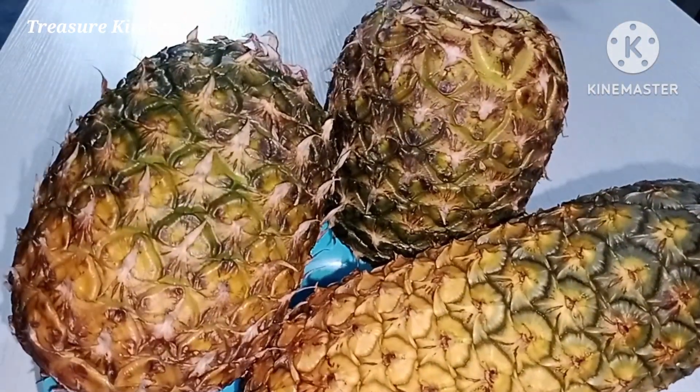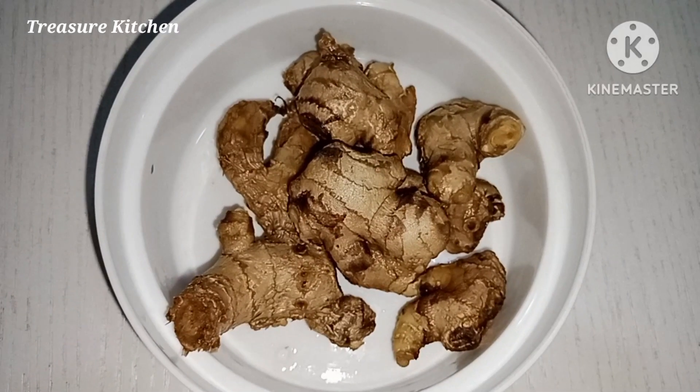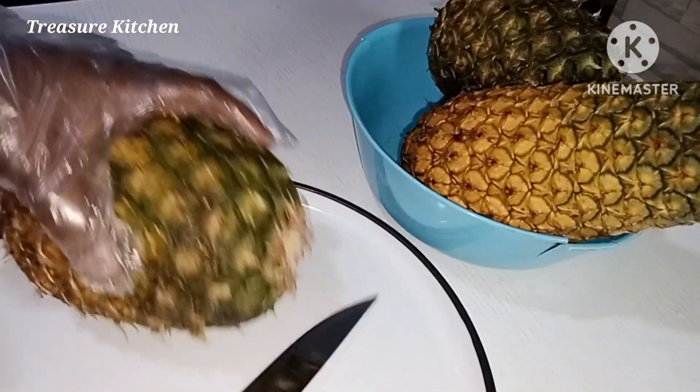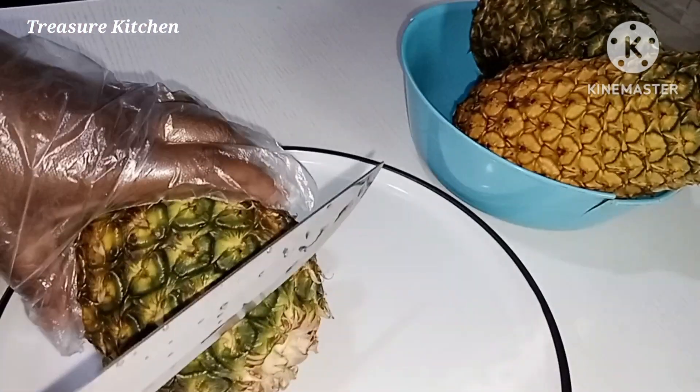Here is the ginger I'll be using — I also washed it. I'll go ahead now and cut and peel the pineapples, and also peel off the skin of the ginger.